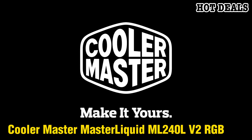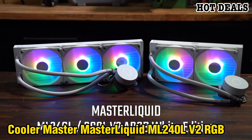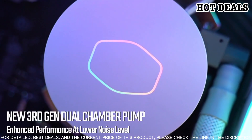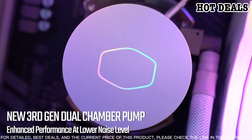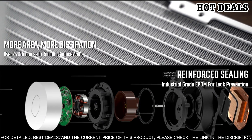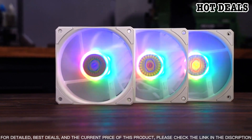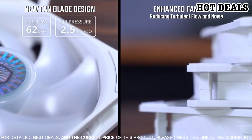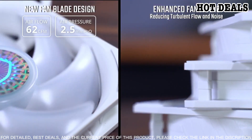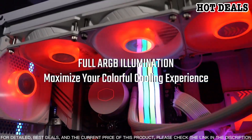Introducing the Cooler Master MasterLiquid ML240L V2 RGB White Edition — the perfect choice for cooling your CPU. This liquid cooler is designed to provide superior cooling performance while adding a touch of style with its RGB lighting. The V2 RGB White Edition features an improved pump with a silent driver IC to reduce noise, as well as an enlarged radiator and upgraded fans for increased cooling performance.